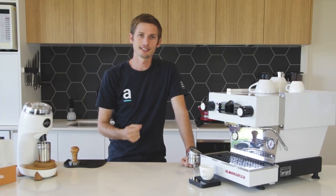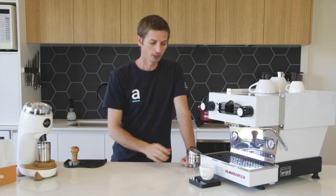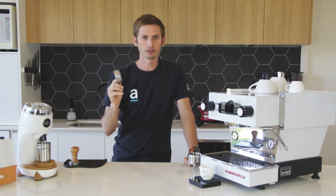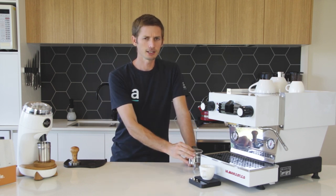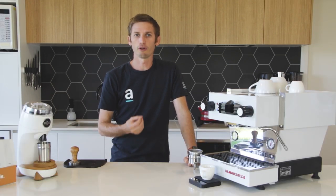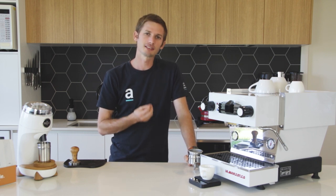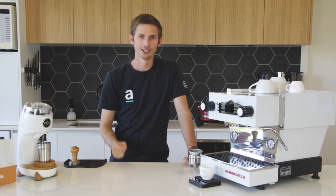Brew recipes are definitely machine specific - that's grinder and also coffee machine specific. They're also basket size specific. I talk a little bit about baskets and the different options available in another video, and we'll leave the link below in the description. The other thing to note with brew recipes is they're obviously coffee dependent. Different coffees will extract differently depending on the roast profile, and the biggest thing about brew recipes is each to their own. Just because I like a particular flavor from a brew recipe doesn't necessarily mean that's what you should be doing for the flavor you're going for.